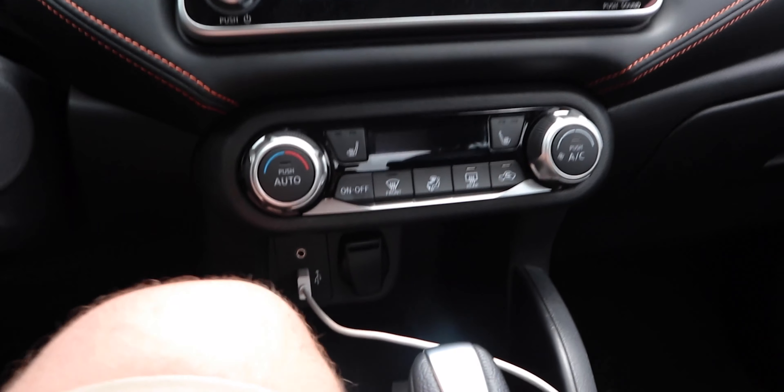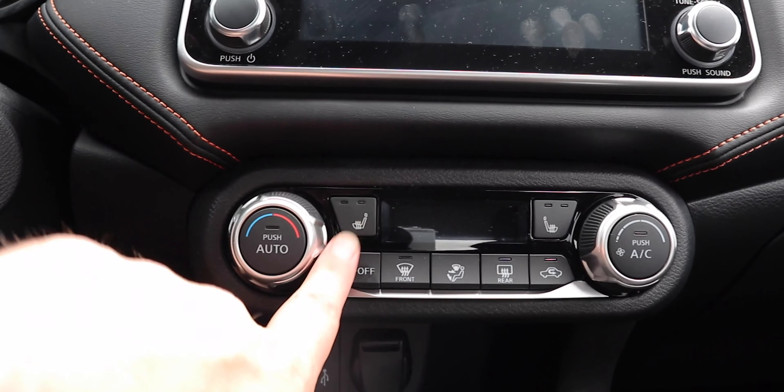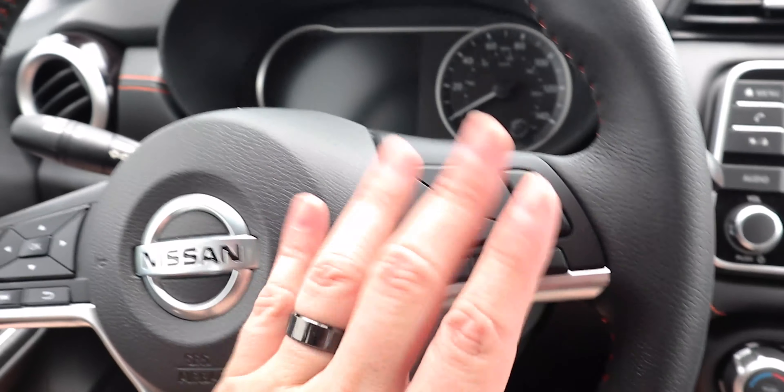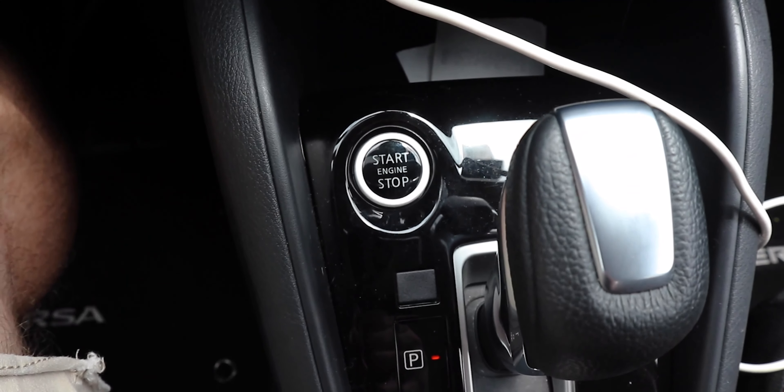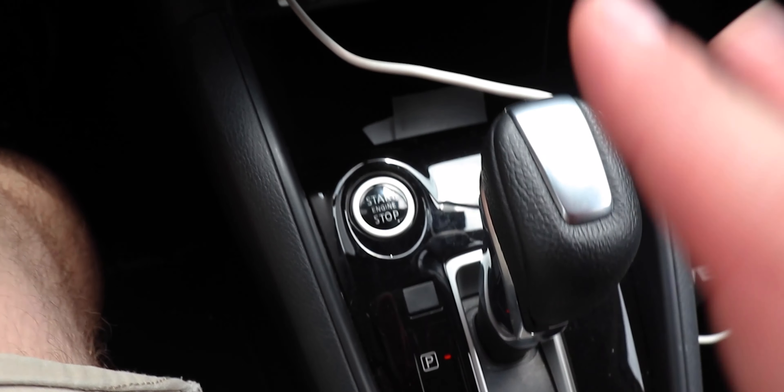Now that we're in the front seats, let's talk about the interior trim. This is the SR interior with black and orange accents — black cloth seats, and black leather with orange stitching on the dash, doors, and steering wheel. Really nice for the price and segment. This SR has the convenience package, which gives you heated front seats, auto climate control, and intelligent cruise control. We also get push button start, which is standard on all trims.